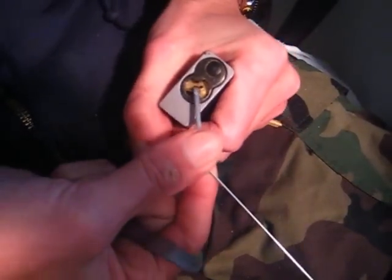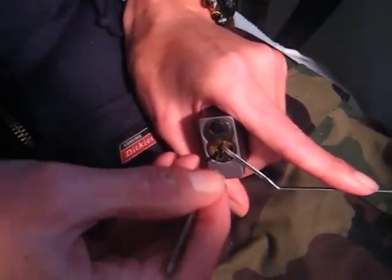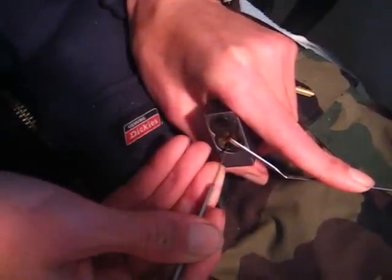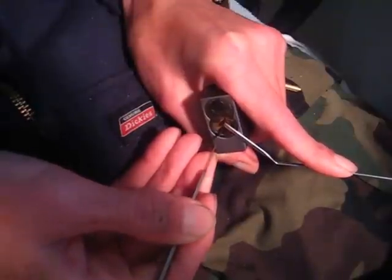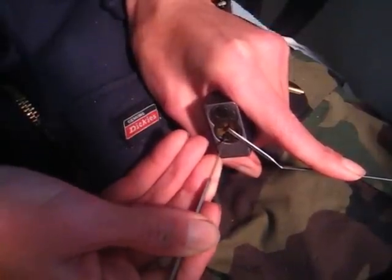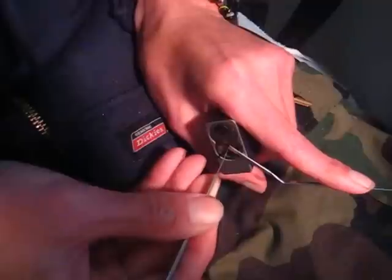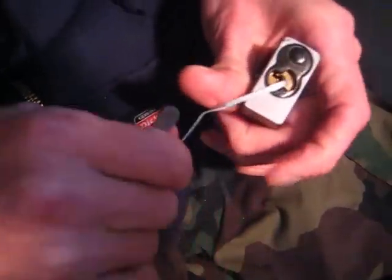Try one more time here, one more pass. If I don't get it, I don't get it. Go back to the keyway, put that pick in there, find the pin stacks. There it is — got that picked open.